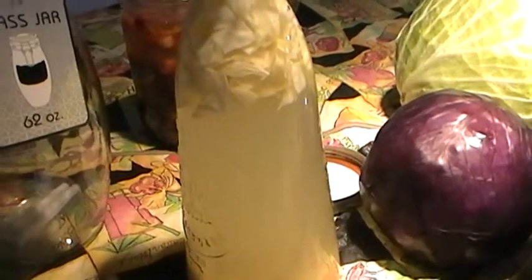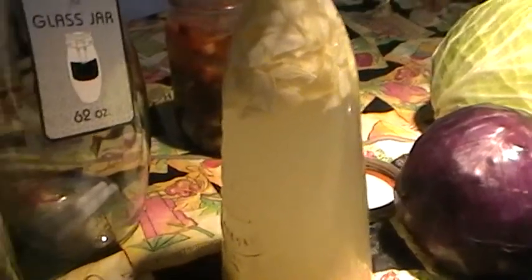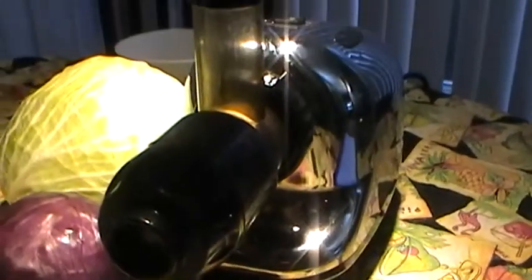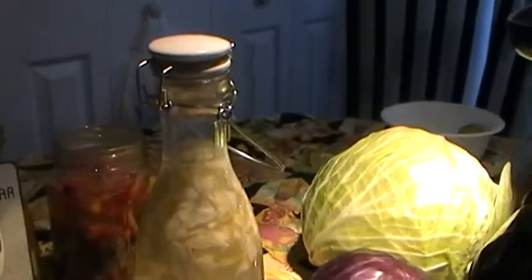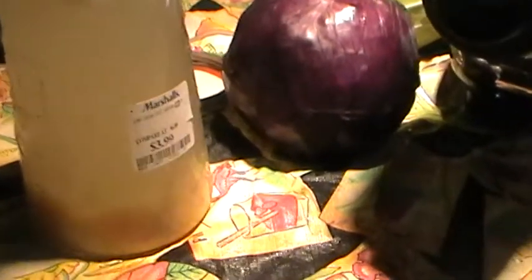That method is a little tedious and a lot of times I got a white film on top after a couple of days, or some sort of mold. So what I've done is I juiced out white cabbage juice in my Omega juicer right here, and I put it in this nice bottle I bought from Marshall's for about four bucks.